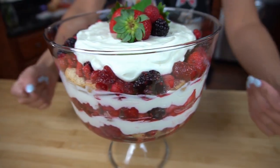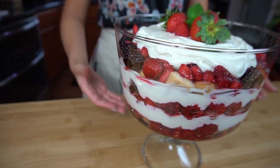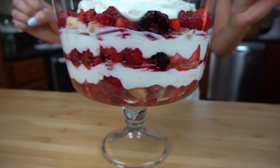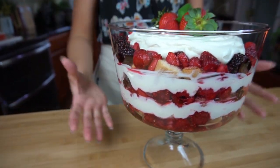Look how amazing this is — it's so effortless to make it look this great. But now the worst part: we have to stick it in the refrigerator for eight hours. I know you can't eat it right away, but that's where the magic happens — everything melds together, the cookies get moist enough so it's like a cake, and everything blends so perfectly. It's so delicious.